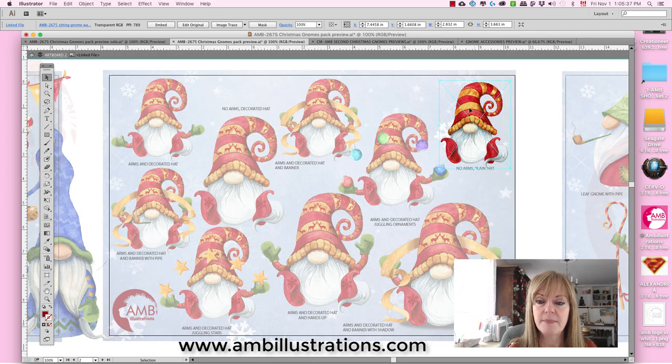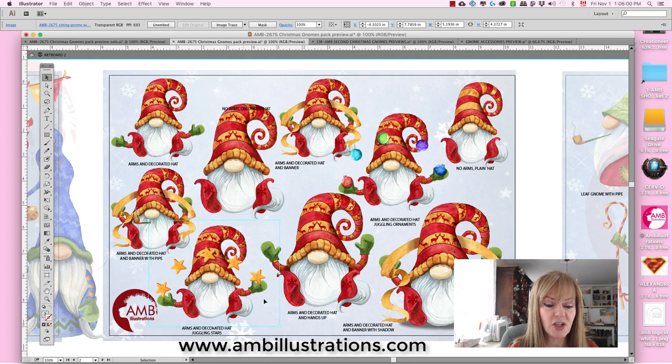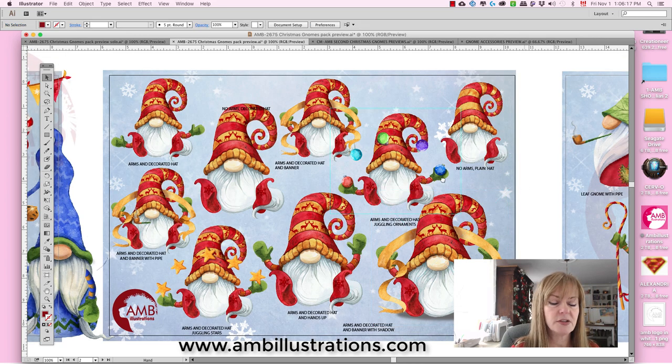On this one, the hat is plain, but on this one it's decorated with reindeer because it's a Scandinavian type of gnome. This one has a pipe — I know smoking is not in fashion, but I think it's kind of cute, so I've put some gnomes with pipes for those of you who don't mind. Also one juggling stars, one with both hands in the air so you can write or have them hold hands, and the difference between these two is pipe and no pipe.